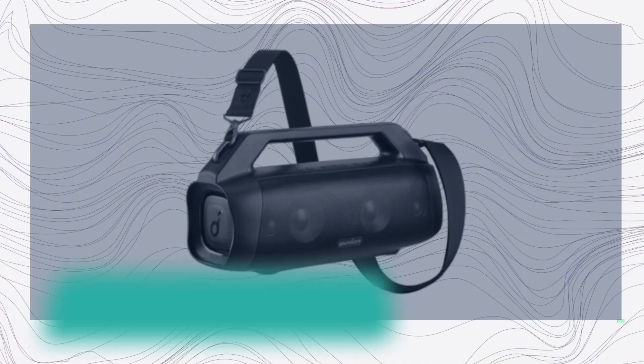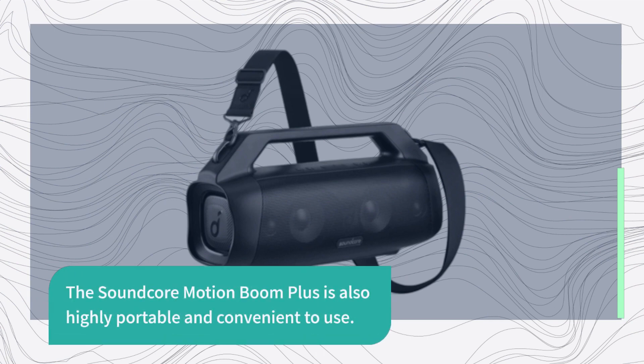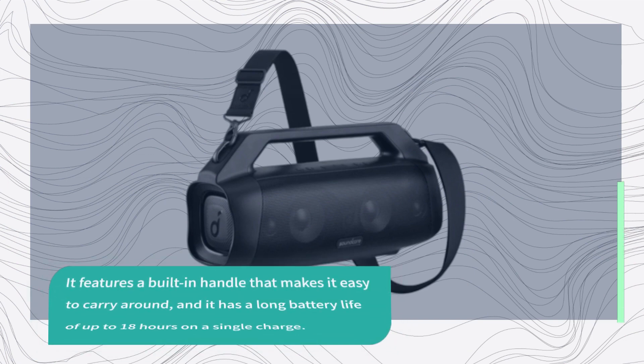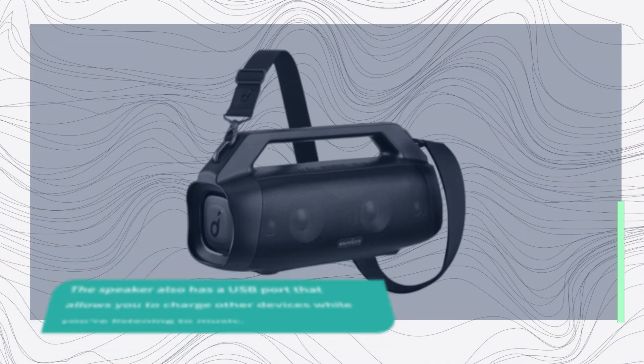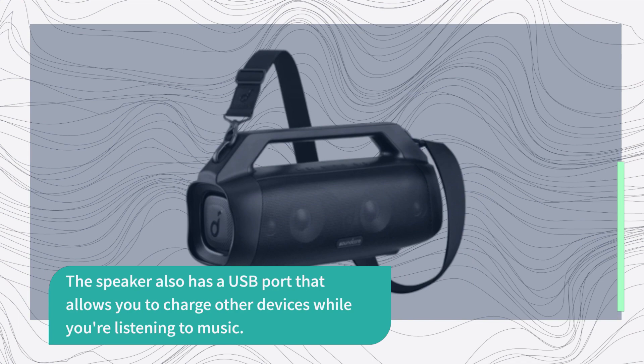The Soundcore Motion Boom Plus is also highly portable and convenient to use. It features a built-in handle that makes it easy to carry around, and it has a long battery life of up to 18 hours on a single charge. The speaker also has a USB port that allows you to charge other devices while you're listening to music.